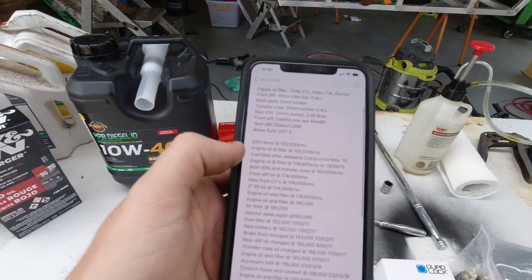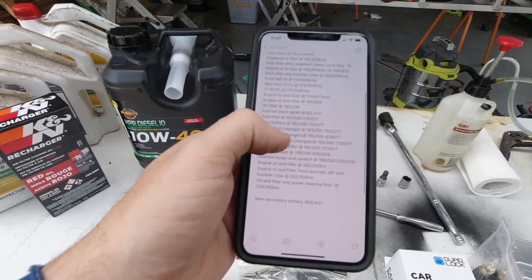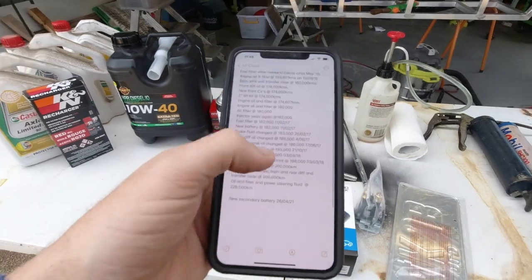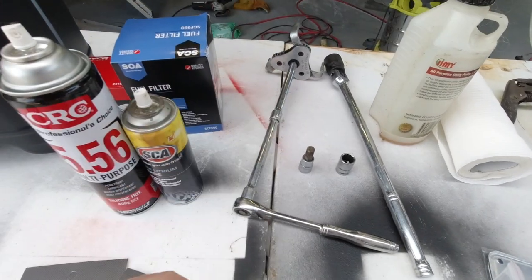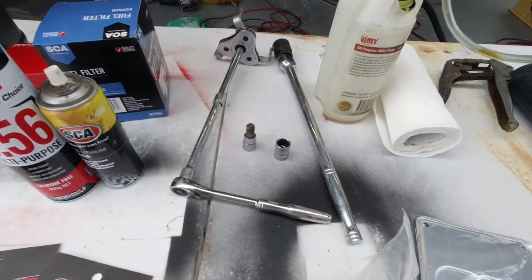I'll list down every maintenance event that I've done — when I put the lift kit in, new CVs, when I did the oils, when I fitted a battery — just makes it really handy to see what I've done and how old it is. It makes it really easy to set the job up. I've got the oil filter wrench, 10mm socket, 14mm for the sump drain.